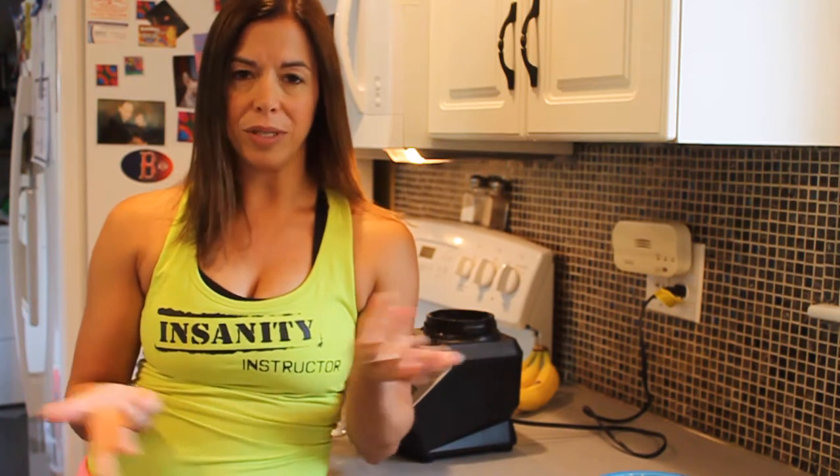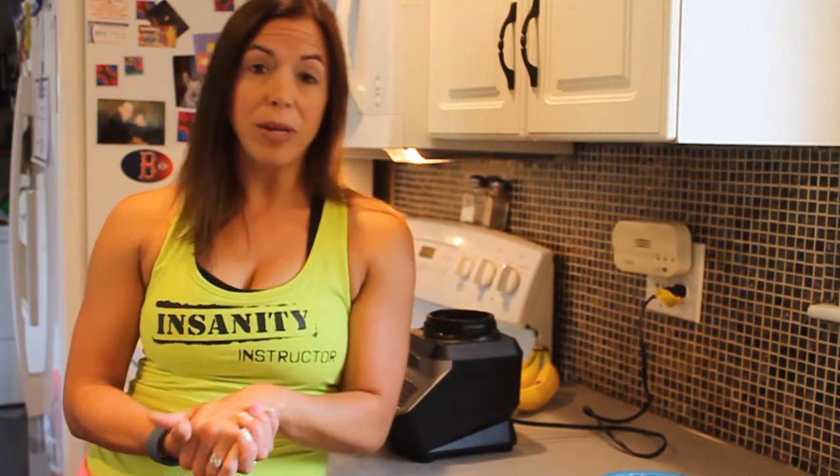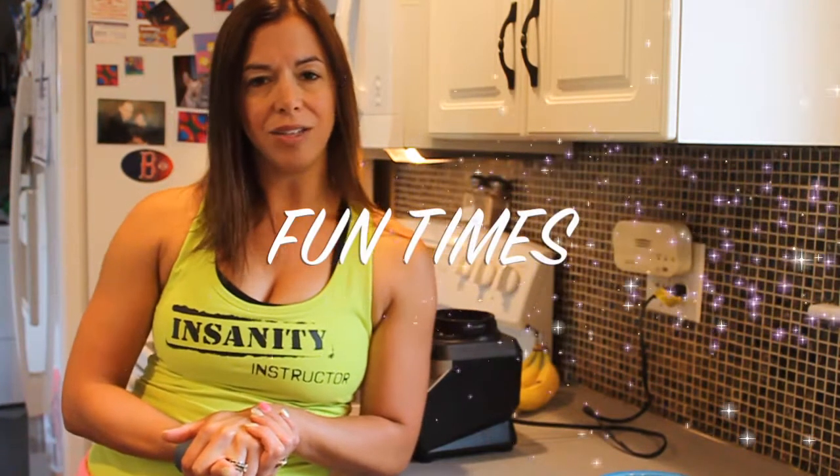I'm only doing coaching because I love my shapes and I love helping people feel like I do, so it's a win-win. I'm just working out and eating right and trying to inspire, and I'm getting paid for it. So that's awesome.